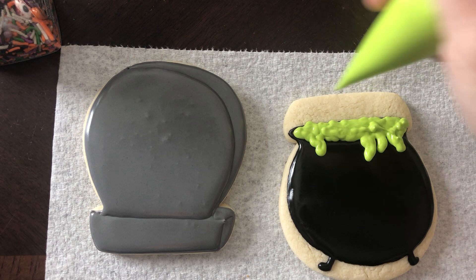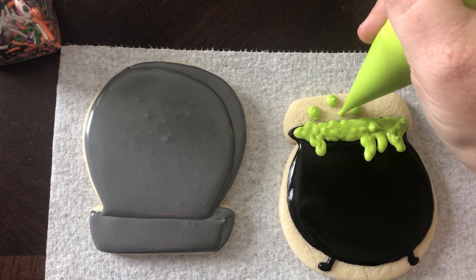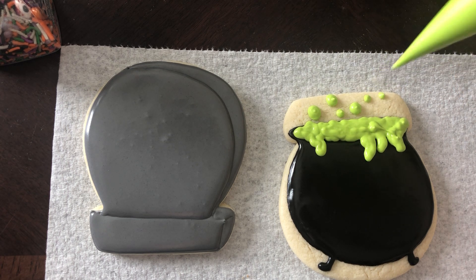I want it to kind of be bubbly, and then I'm gonna make maybe some bubbles. You can also do white with those.